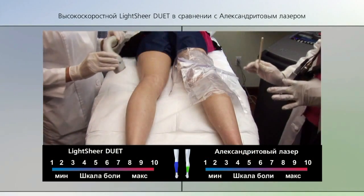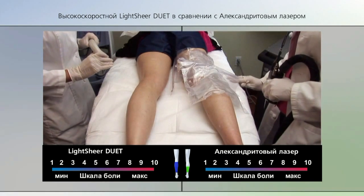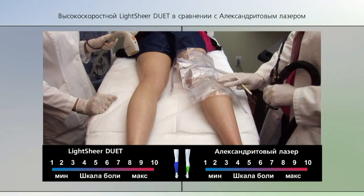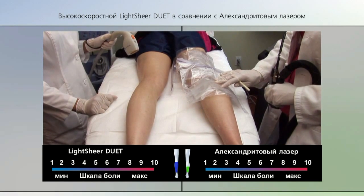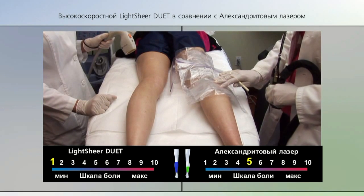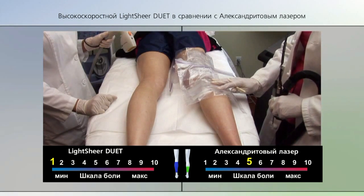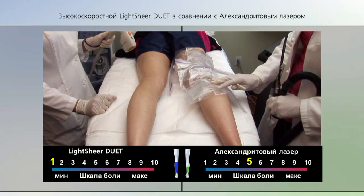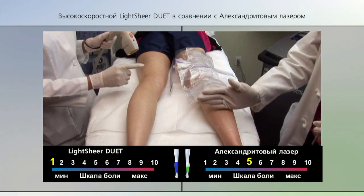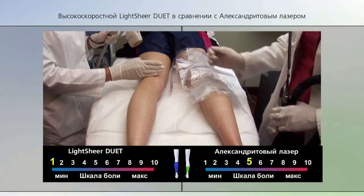We've been going for a few minutes — let's stop and ask our patient how she's feeling on a pain scale from one to ten. On the alexandrite side she reports a pain level of about a five. On the LightSheer Duet side she reports about a zero to one out of ten. Additionally, on the alexandrite side treatment has reached about her mid-calf, while on the LightSheer Duet side treatment has reached up to about the knee.